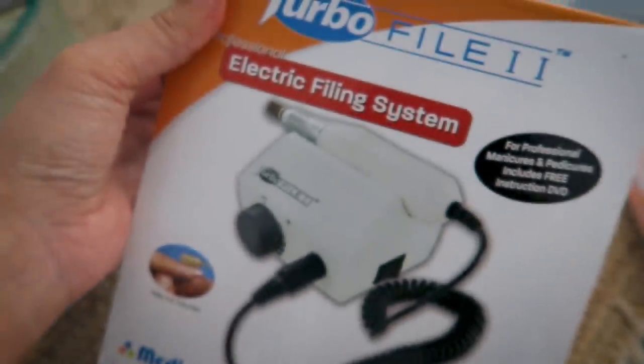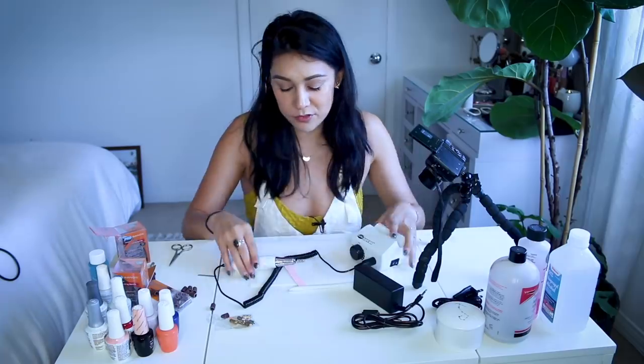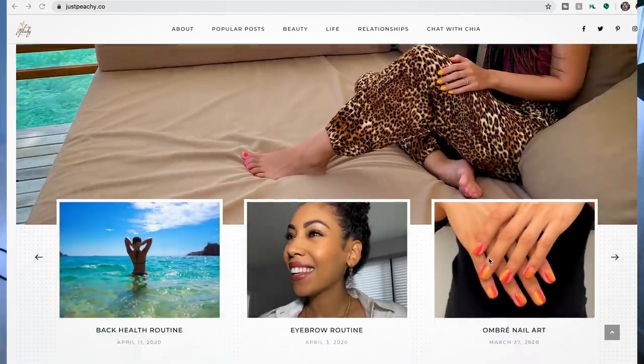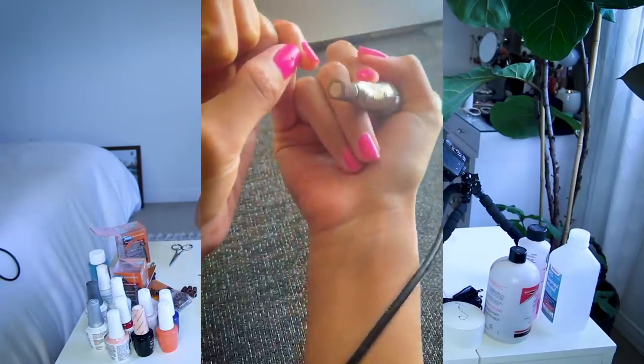So I finally caved and I bought an electronic nail file, which I have never used before and it is so intimidating. We're gonna try that today. I also bought an at-home gel manicure kit — not hard gel, but just regular gel, which I also have never used at home before. And I'm terrified. I don't want to mess this up. When I first opened this electronic nail file, I saw that it came with an instructional DVD. I watched the whole thing. I then called my friend Chia, who is an actual nail tech and she runs a blog called Just Peachy. She gave me some pointers and tips and we're just gonna jump into it and see what happens.